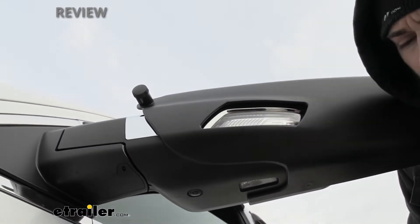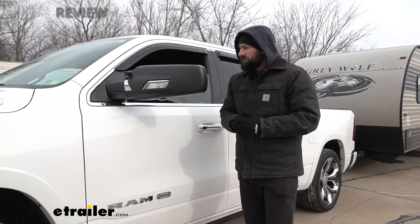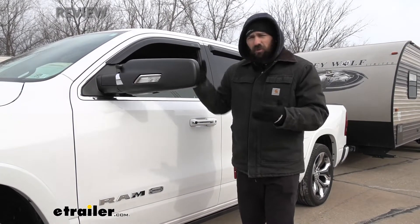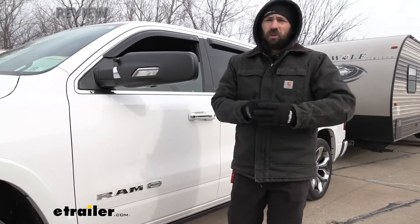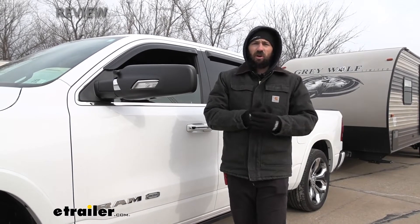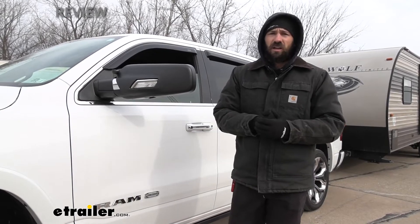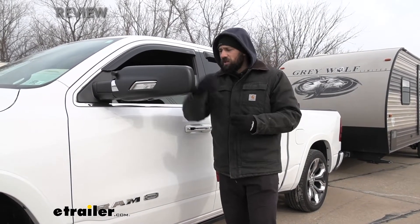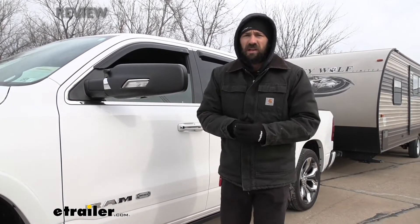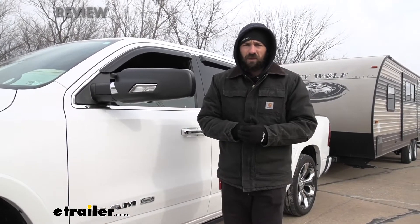One of the biggest benefits of adding a towing mirror — if you're going to be towing frequently with your trailer — is just making you more comfortable behind the wheel. When driving out on the highway, there are always going to be blind spots of people coming up on us when we need to get over and we simply can't see. Having that extra field of view in your side mirror is really going to help eliminate those potential accidents, because we can get a nice clear view of people coming up in our blind spots.